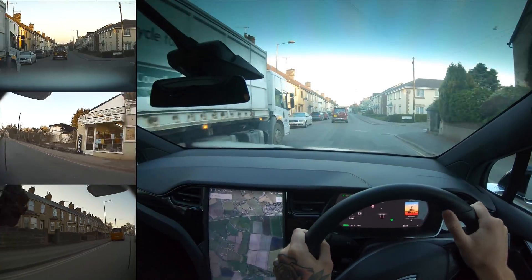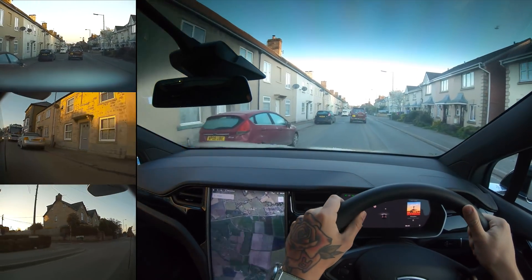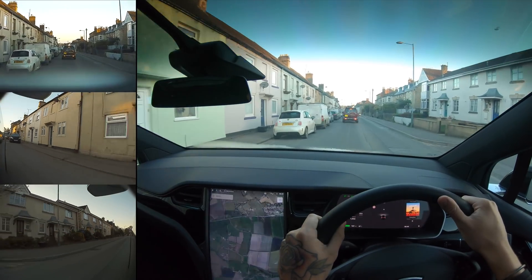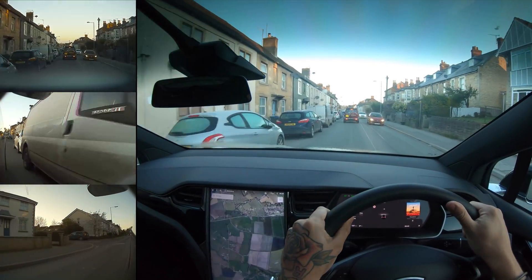I also believe the dash cam is recording on three cameras. So it should be recording off the front narrow camera and then the two rear-facing repeaters — at least I think that's where it is.